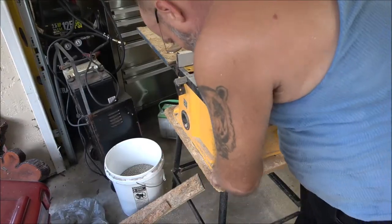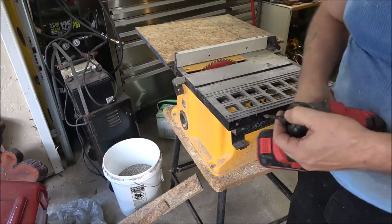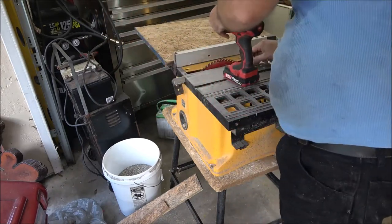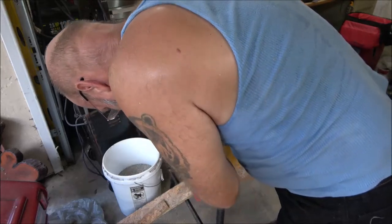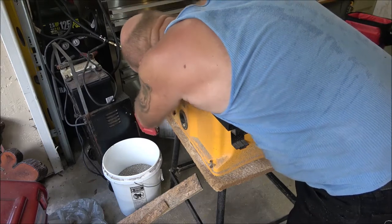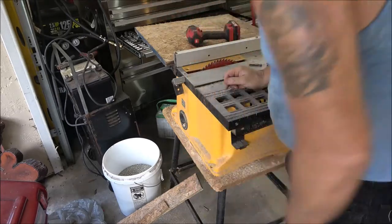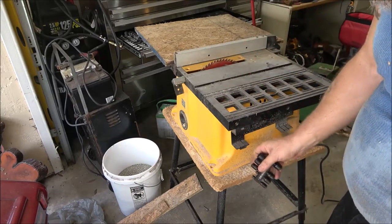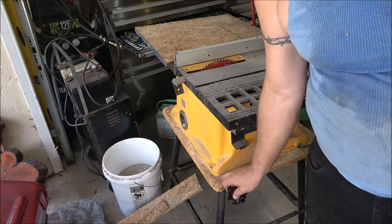We're going to take these two bolts, these two screws out here. Let me grab what I need to take them out with, I'll be right back. Alright. Now I'm going to take this saw off here and we'll flip this over and then we'll take this piece of crappy wood off of here.